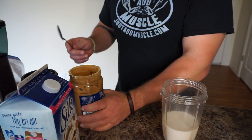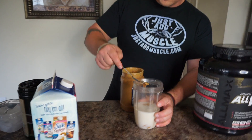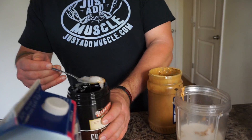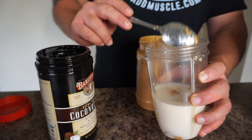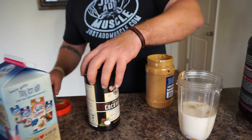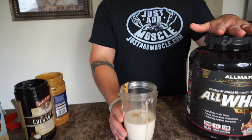Then I take one tablespoon of all natural peanut butter and one tablespoon of coconut oil. You guys don't have to do the coconut oil if you don't want — it will still taste great without it. I just add it because I'm trying to get a little bit of extra fat for my total calories. Adding a tablespoon of peanut butter and a tablespoon of coconut oil should give you around 21 grams of fat.